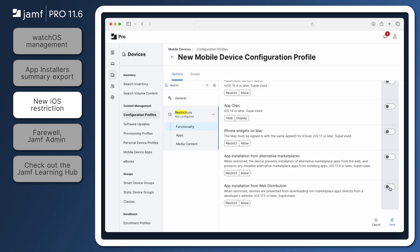Once this restriction is deployed, targeted devices will not be able to install apps downloaded via the web. Please note: apps downloaded and installed directly from developers prior to this restriction being enabled cannot be removed automatically.